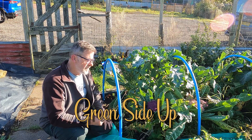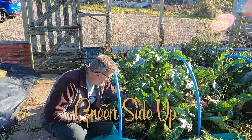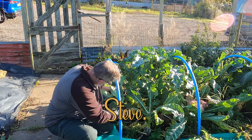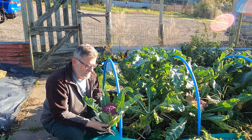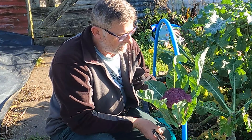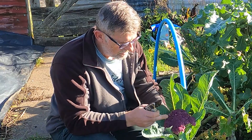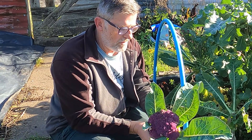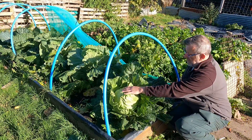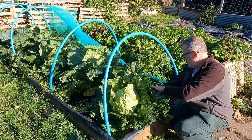Hello everyone, just a bit of an update today on what's going on on the plot. I'm just going to take this off — this is the violet cauliflower, lovely. It doesn't stay that colour, it sort of fades as you cook it, but lovely nonetheless. And it's also time I cut this bad boy as well.